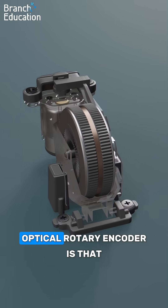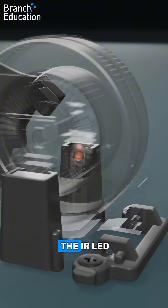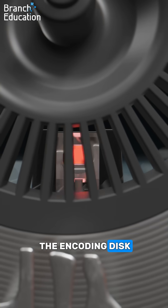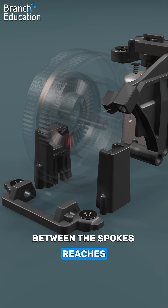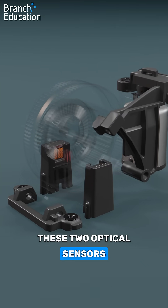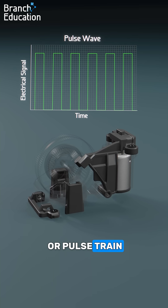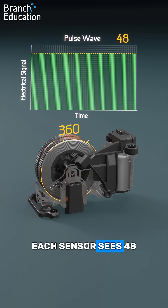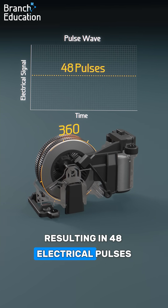The key to the optical rotary encoder is that as the wheel is rotated, the light emitted from the IR LED is intermittently blocked by the encoding disk. The light that makes it through the slots between the spokes reaches these two optical sensors and is converted into an electrical signal called a pulse wave or pulse train. With every full rotation of the wheel, each sensor sees 48 pulses of light, resulting in 48 electrical pulses.